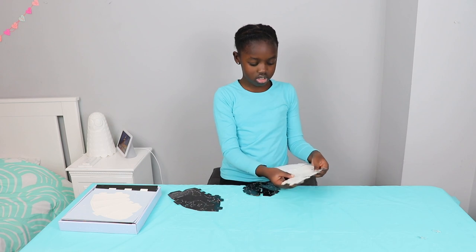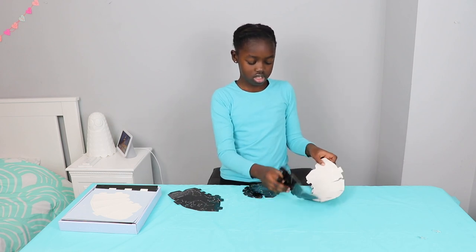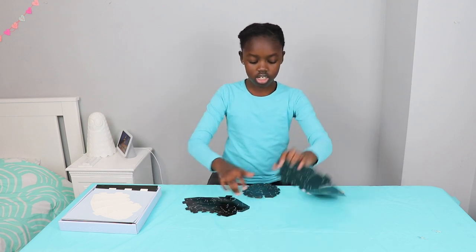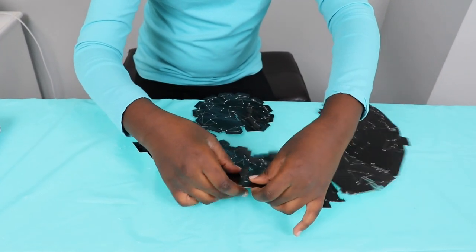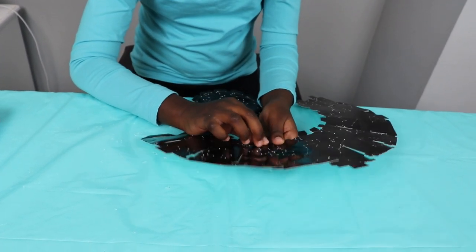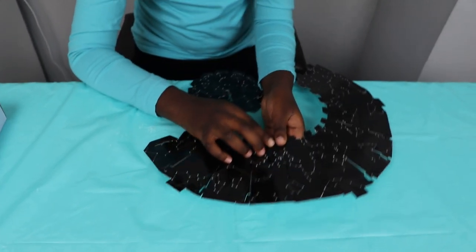So far it looks like this — half a circle. And then if I do this, I need to put this in the top slot. This bottom piece goes in this bottom slot. Will this fit together? Maybe.